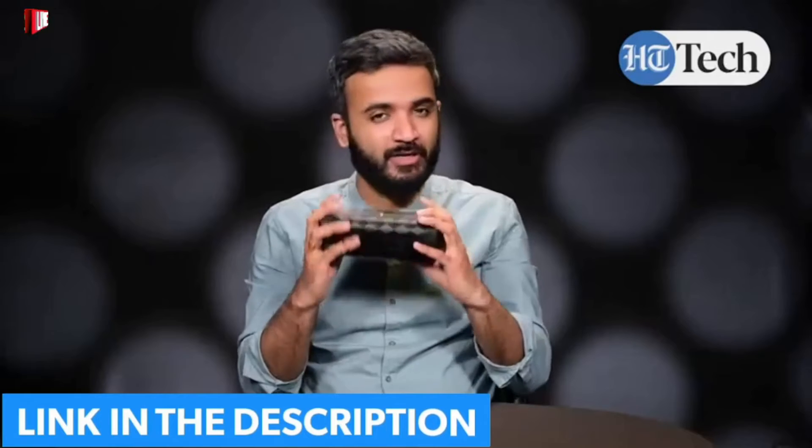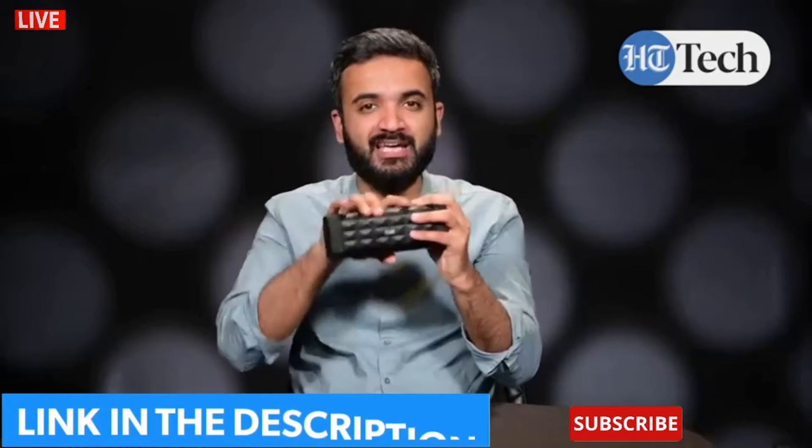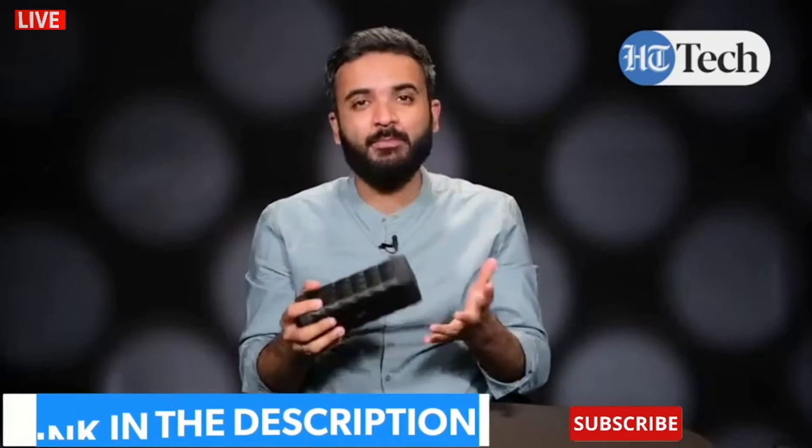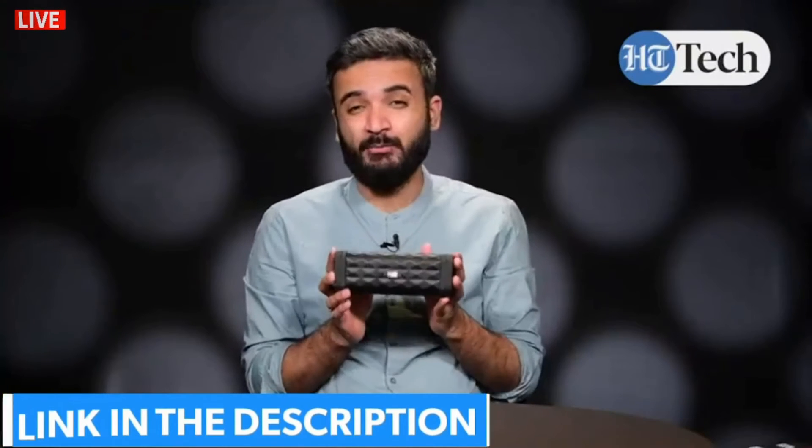These are all the features you get with the Boat Stone 650. Clearly you can see this rectangular-shaped speaker with its mesh design has a different kind of element and a premium touch in the budget segment. So these are all the top features that you get with the Boat Stone 650 Bluetooth speaker.